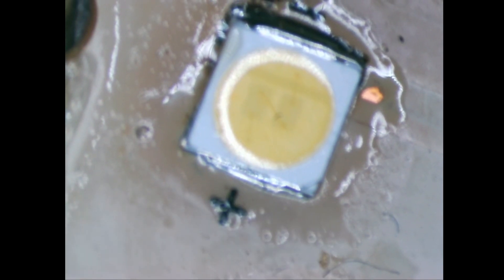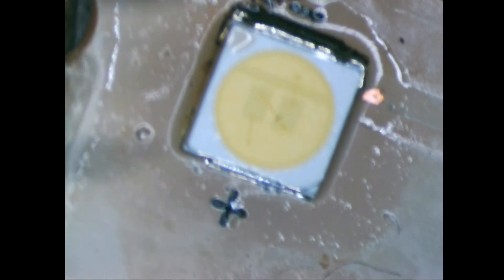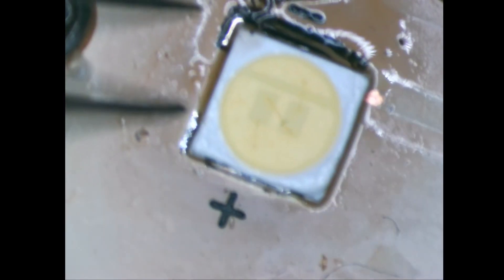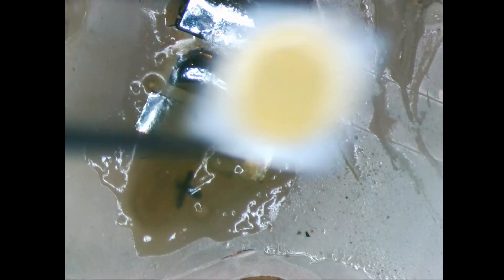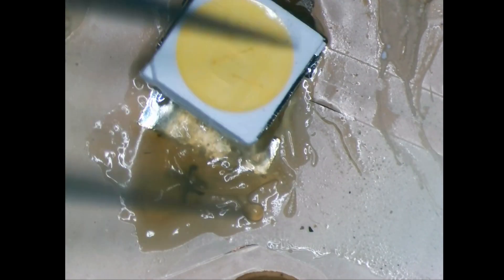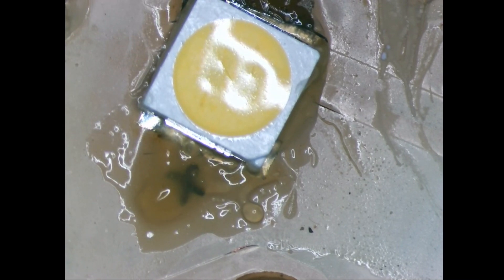The little notch on this side — I'll make the assumption that's probably the anode. Sometimes the diodes just jump off the board when I'm going too quick. That looks okay. A little bit of dancing there. Next one.